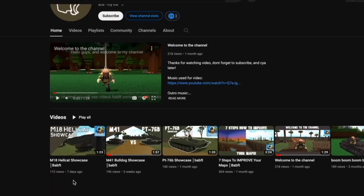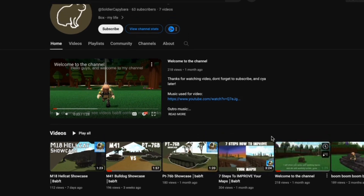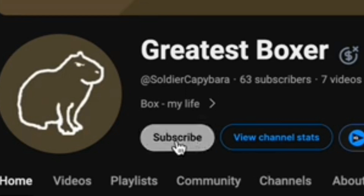If you don't know who Soldier Capybara is, he is a pretty good Build-A-Boat YouTuber who does reviews on his own builds and other content. I would highly suggest you go over and subscribe. He is a very underrated Build-A-Boat YouTuber and he needs all the attention he can get.